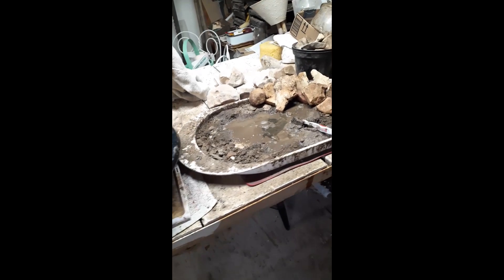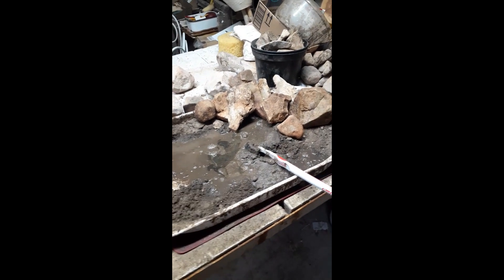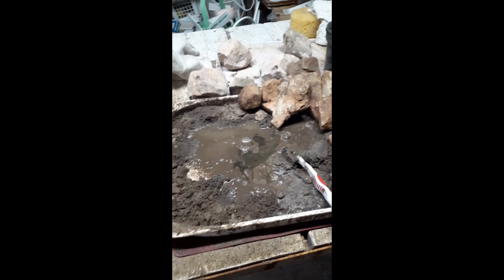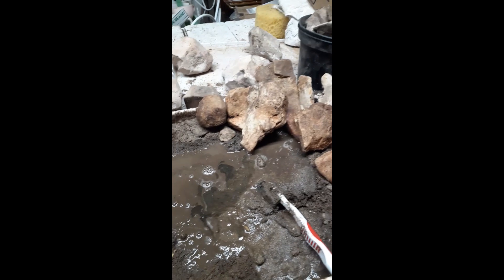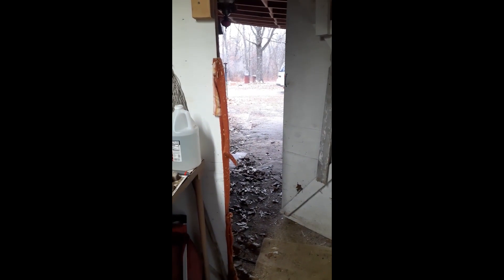This part will take maybe a couple hours. This is where I cleaned them, and I'm gonna clean these right here and listen to the rain. These nine pieces I've cleaned up.